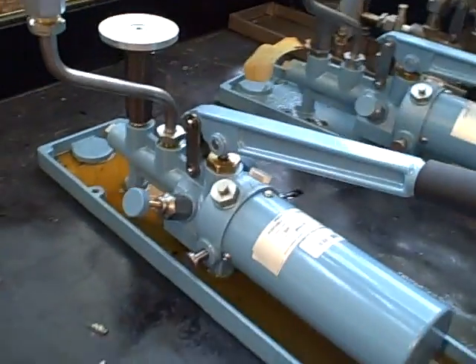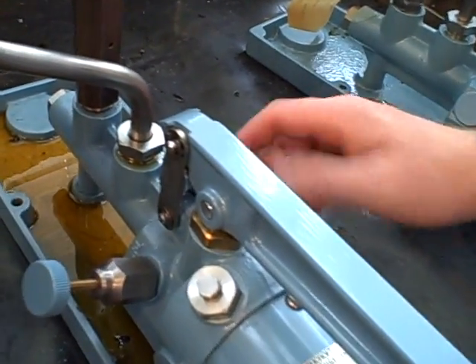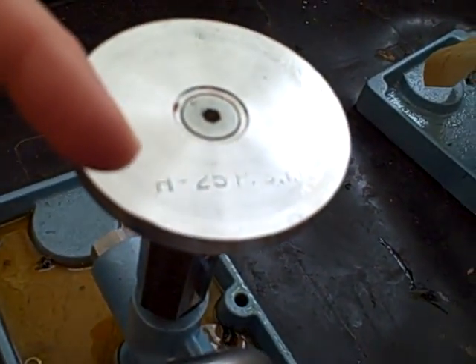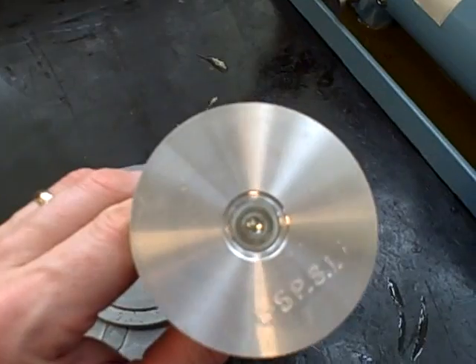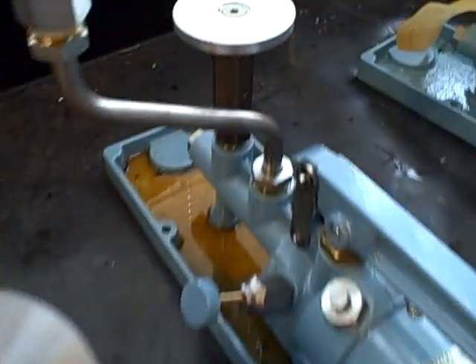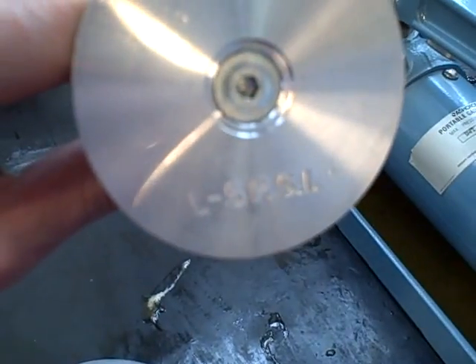This particular deadweight tester is a dual-range tester. You'll notice when you take a look at the piston, it says H25 PSI — that's what they call the high-range piston. We do have an alternative piston here; it fits in the same tester. We could take that piston out and put this one in its place. This one says L5 PSI.